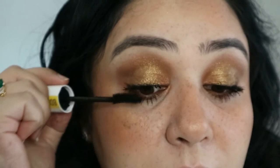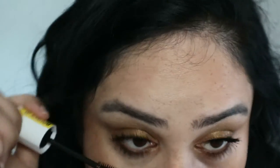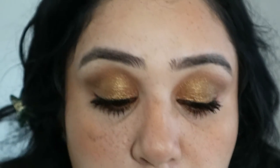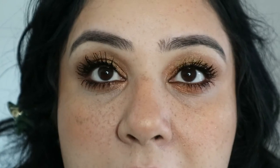Two layers done on both eyes. I'm tempted to do a third layer, but I think that's just going to make it more clumpy — but hey, I always do three layers so let's do this. Okay, definitely more clumpy. If you don't like the clumpy look then you probably won't like layering it.